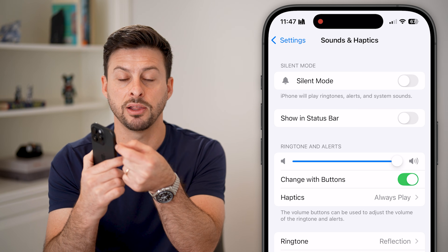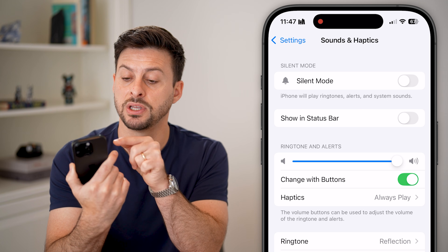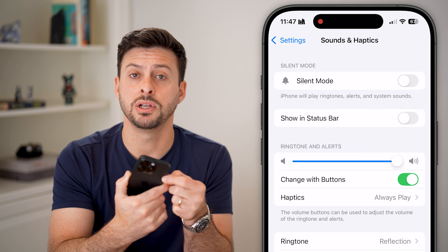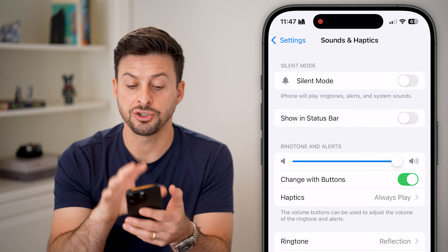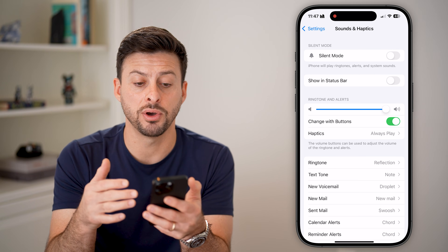If you have a little toggle that you switch forward or backwards, if you see that little red dot next to that button, that means it's on Silent mode. All you need to do is switch it to Ring mode — on here you can see Silent versus Ring. Change that, and now anytime someone calls you, it should ring to your phone.